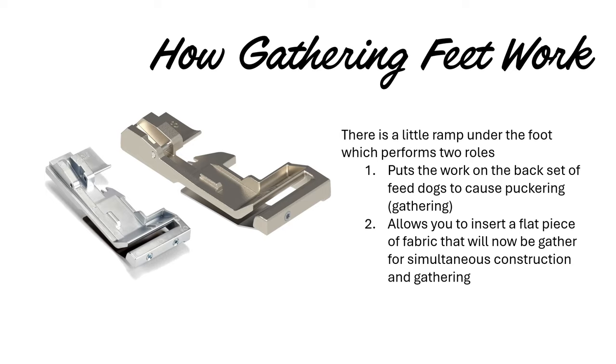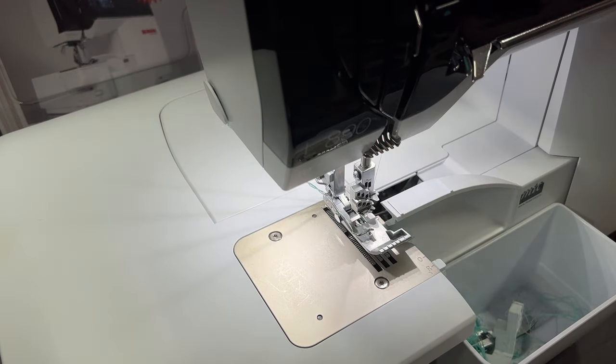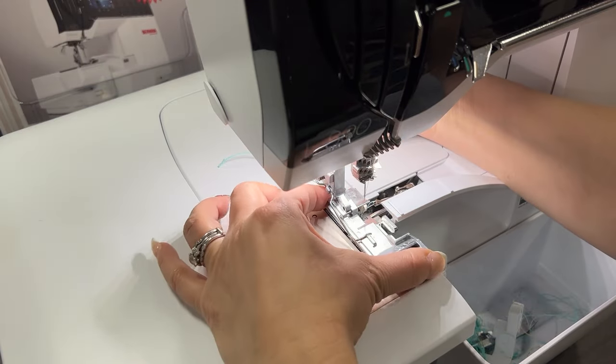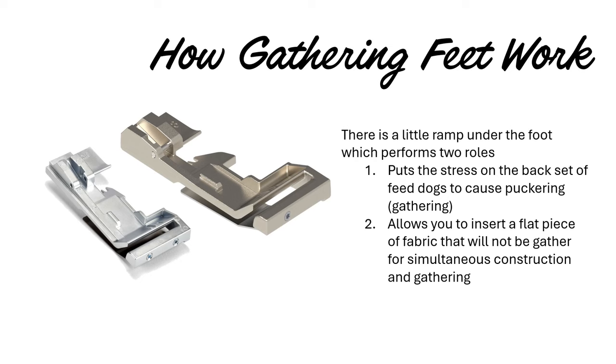So let's have a look at our gathering feet. I have attached the C18 foot to my machine and that's designed to put the stress on the back set of feed dogs and cause puckering or gathering on your fabric. It's also going to allow you to insert a flat piece of fabric that will not be gathered, simultaneously constructing your gathering and sewing two pieces together at the same time. We're not going to do that for this application, but you can watch our gathered peasant skirt video on our YouTube channel — I'll put a link in the handout found in the description.